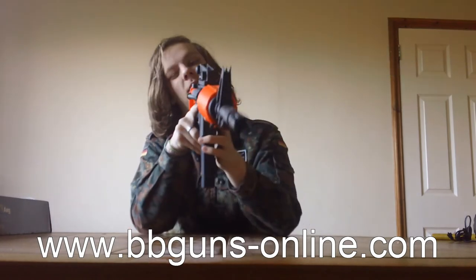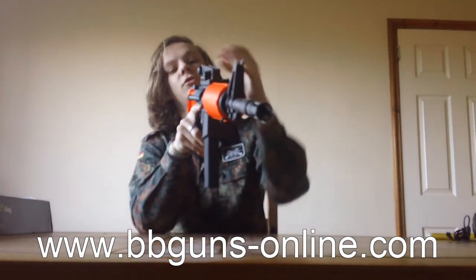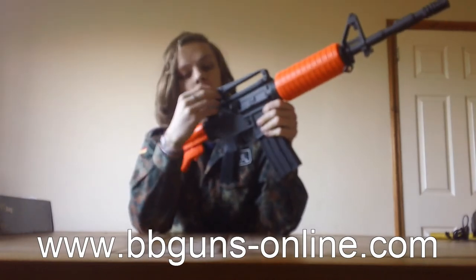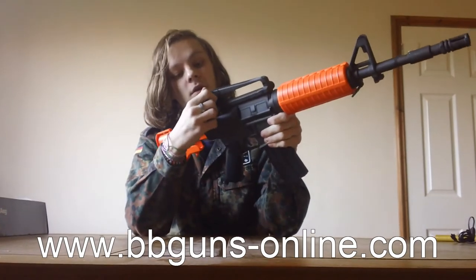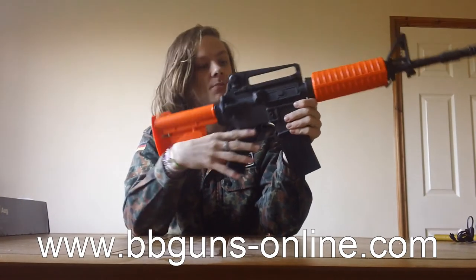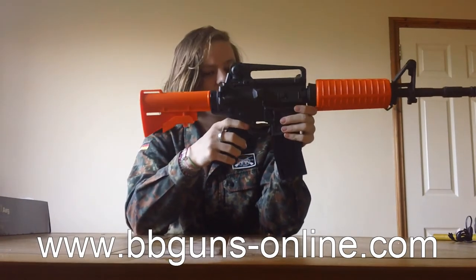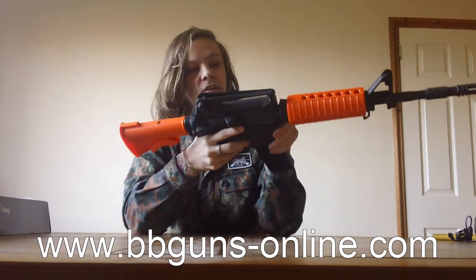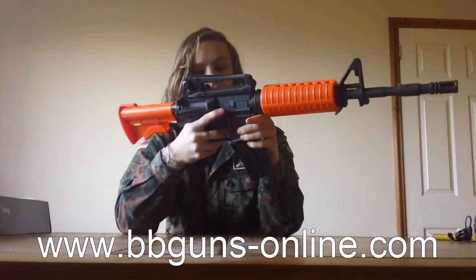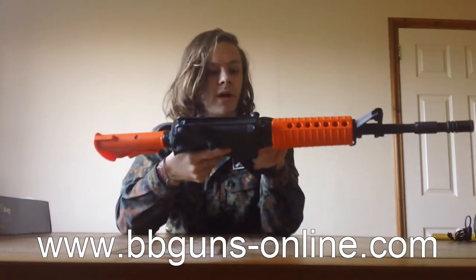The sights are plastic. There are two different apertures on the rear sight and it is adjustable for elevation via the dial. Unfortunately the windage is not adjustable, which is unfortunate, but I never really use it anyway — I just watch the flight of the BB, because it's more reliable and easier to see.